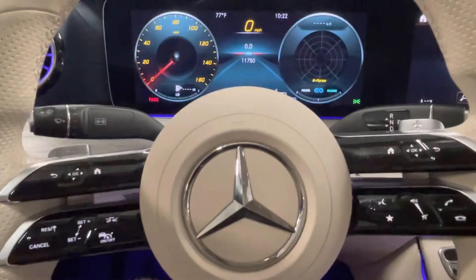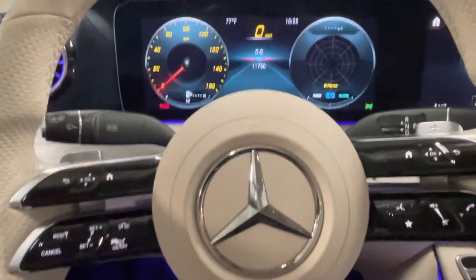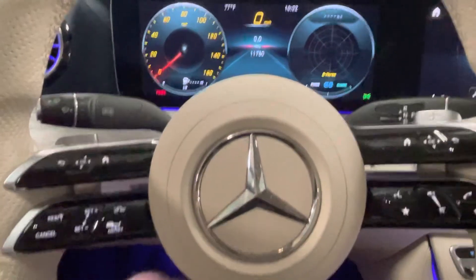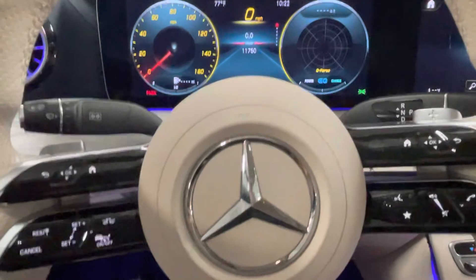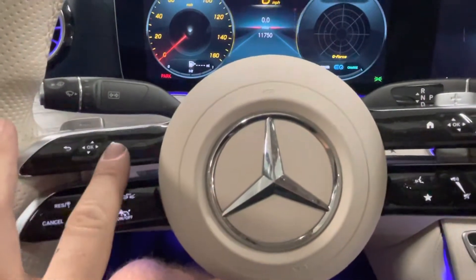Hello, today we're going to be doing a maintenance reminder reset on 2021 and up Mercedes-Benz E-Class with this steering wheel here. It's a bit tricky, and so we're going to call this the home and OK buttons.